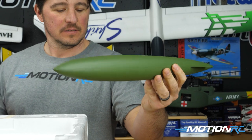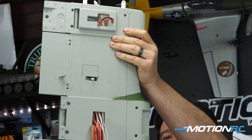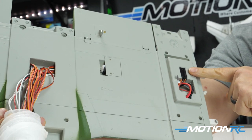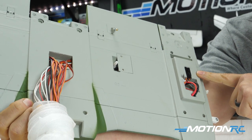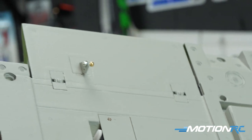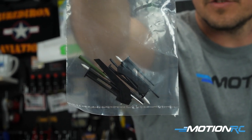Next is the external fuel tank, which goes on the very bottom held by magnets. Then you have your center wing section — this is where all the action happens during assembly. You have to plug everything into the blue box here. It's nicely detailed with a lot of plastic bits, and it has your inboard flaps with servo covers and really nice fit and finish.